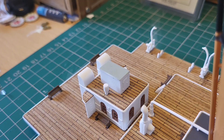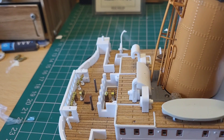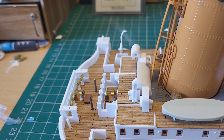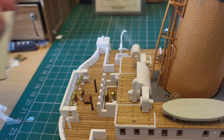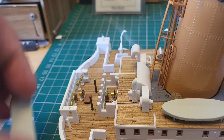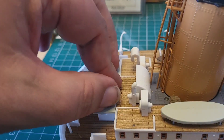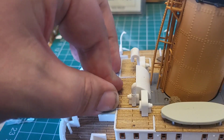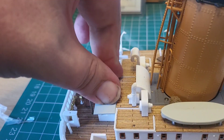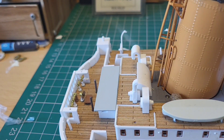Now one last thing to do, and that is to put the roof on the wheelhouse. Let's turn this round and get that done. Taking the smaller of our two roof pieces — we got these back in issue 43, a long time ago — we're going to pop these two pins in here and here. You don't glue this, so you can take it off and access the wheelhouse and look inside.